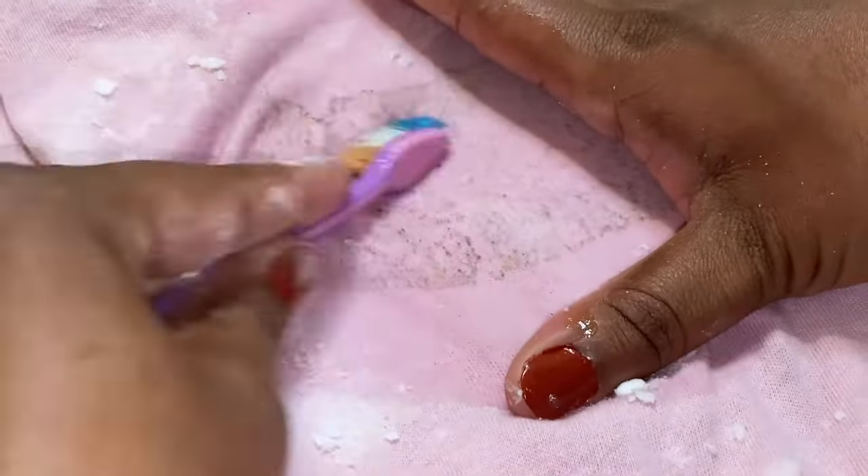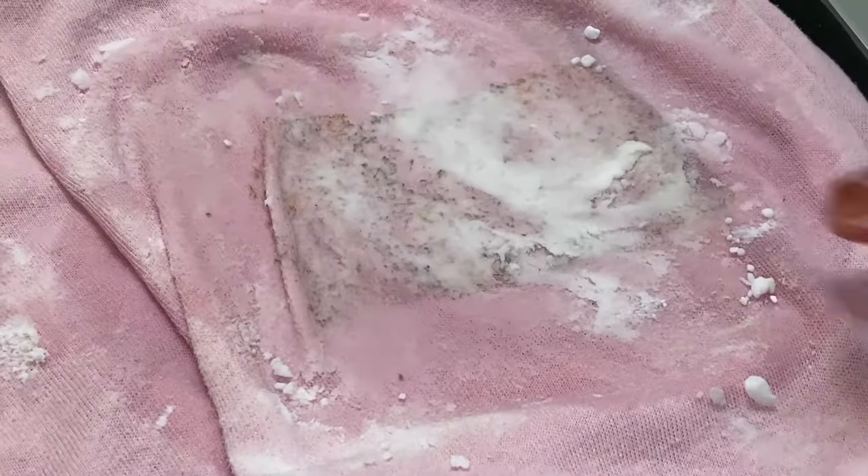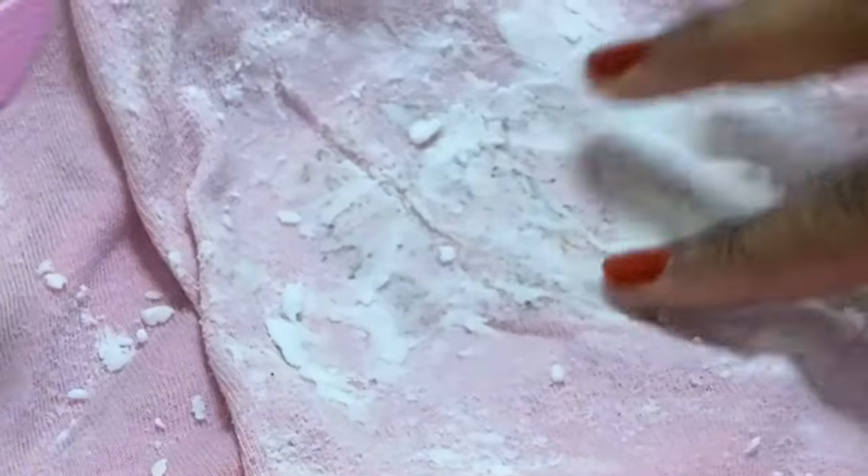After scrubbing that area with the baking soda to lift up the residue, we're going to pack on some more baking soda and let it sit for about three hours, or as long as you'd like. After three hours, we're gonna give it a good scrub again.